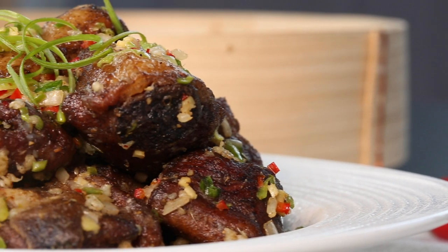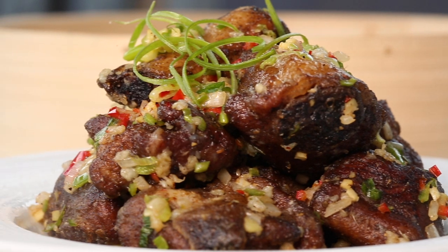Salt Pepper Ribs, Jiyun Pai Gwet. It is an umami bomb — salt, spice, and this little bit of crunch that you get.